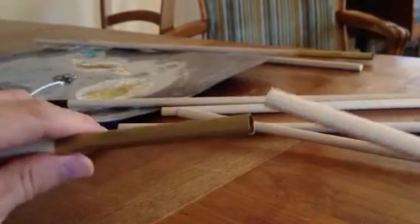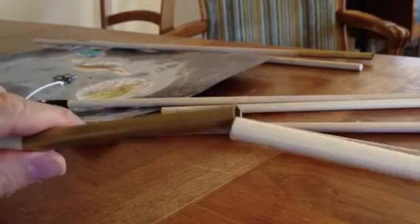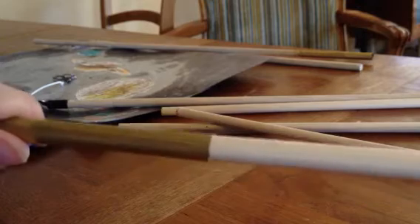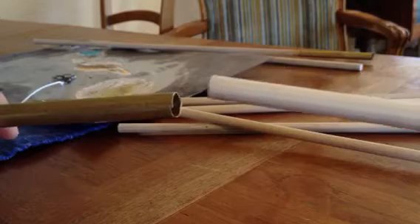This is a tip for people that are making segmented poles using my suggestion. Sometimes you end up with a brass tube that's a little bit too small and a dowel that's maybe a little bit bigger.